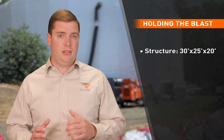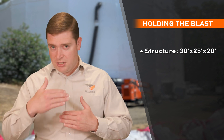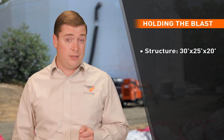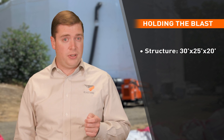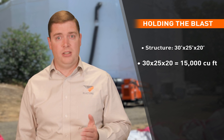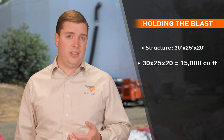Let's put those 2 to 4 air changes per hour into a real life scenario. Assume you have some sort of structure which is 30 feet by 25 feet by 20 feet. To calculate the size of the dehumidifier required is quite simple. You determine the cubic feet inside the enclosure: 30 feet times 25 feet times 20 feet, which comes to 15,000 cubic feet.